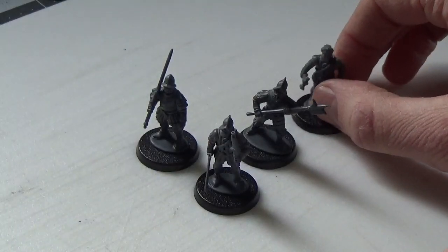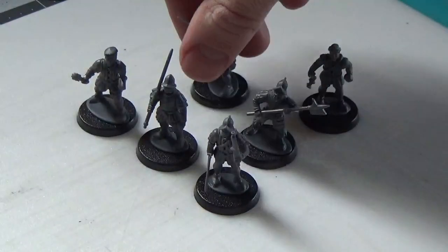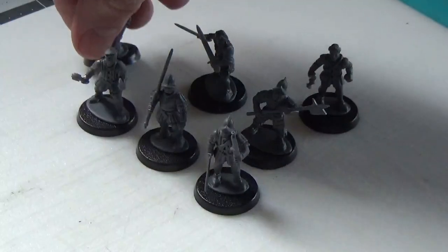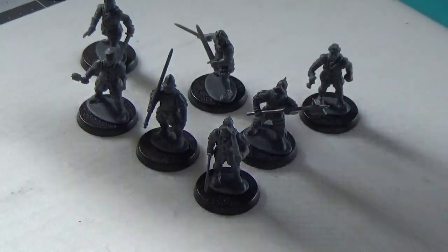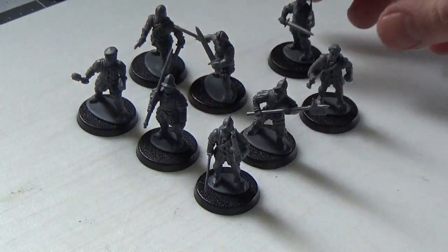I made another champion with a halberd, two youngbloods with clubs, and three swordsmen with two swords each. This is shaping up to be a really nice warband.